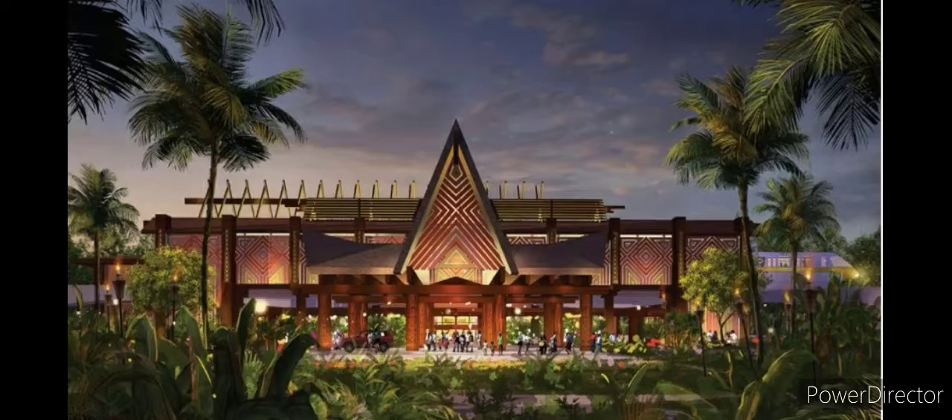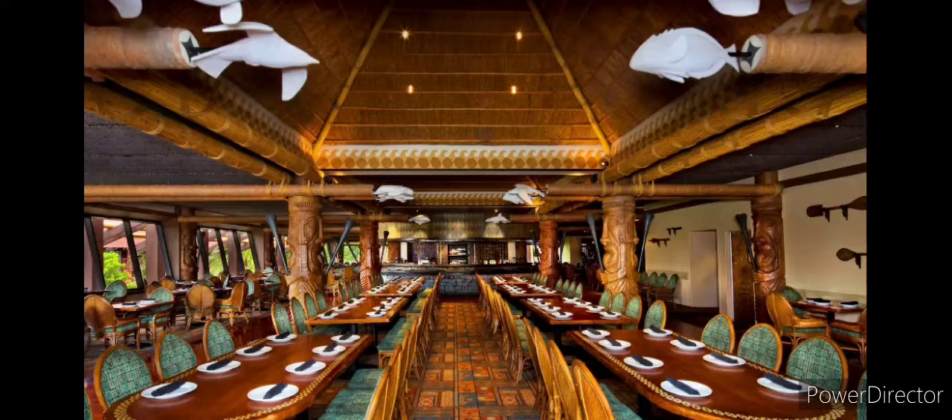Hi Disney fans, or should I say aloha, because today I'm taking you down to the tropics at Disney's Polynesian Resort in Disney World — one of my most favorites, and I haven't actually stayed at that hotel resort yet. There's a restaurant called Ohana, one of my most favorite restaurants in all of Disney World.